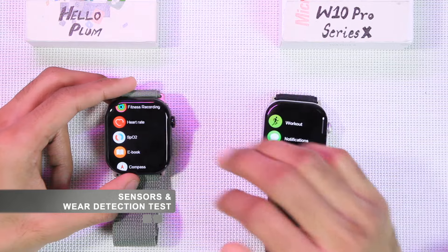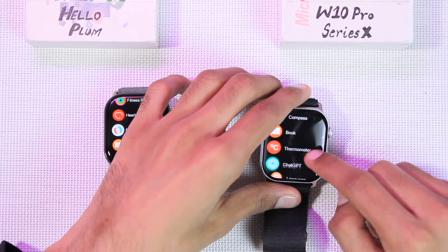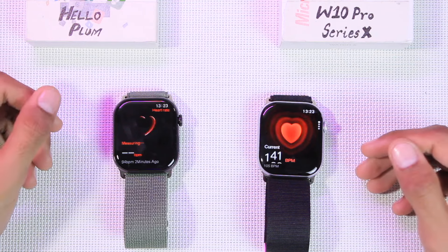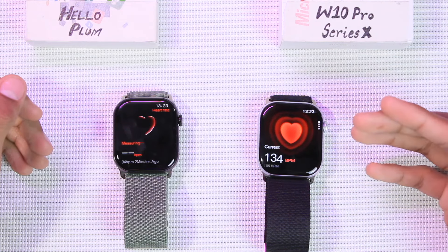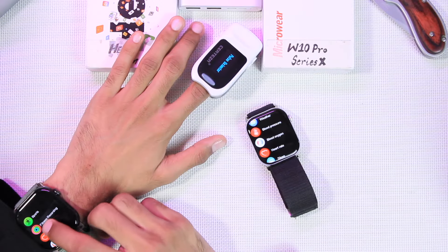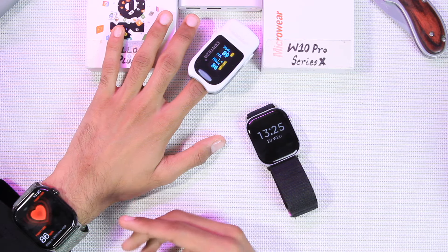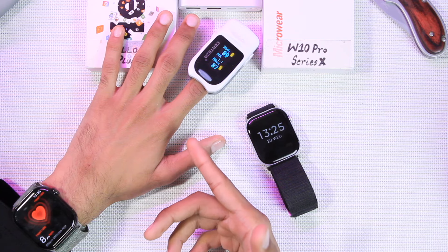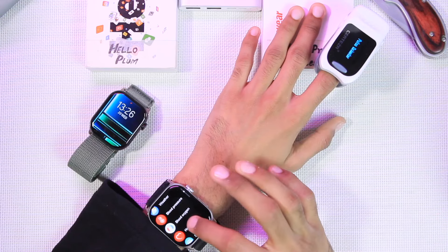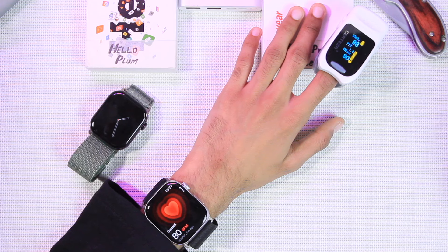The Hello Plum comes with heart rate and blood oxygen level checking, while the W10 Pro adds blood pressure, ECG, and body temperature. Neither has wrist detection — both show values even when not on the wrist. Testing with an oximeter, the Hello Plum's values closely follow the oximeter readings, passing the test. The W10 Pro's values are also similar to the oximeter and has also passed the test.